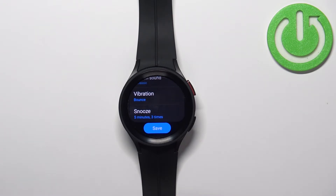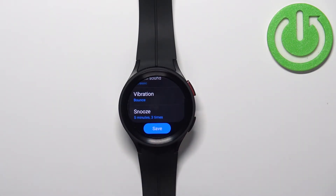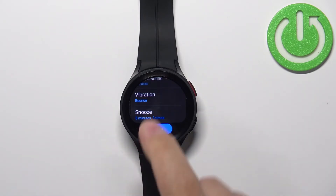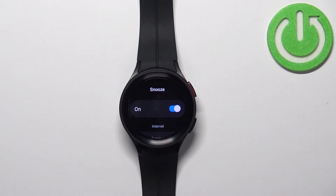The last option is snooze. When the alarm goes off, pressing any button on your watch will snooze the alarm and it's going to ring again after five minutes by default, repeating three times. After three times it won't snooze anymore — it will simply turn off. You can customize this option by tapping on it, where you can enable or disable the snooze entirely.